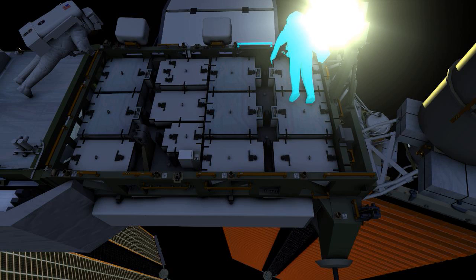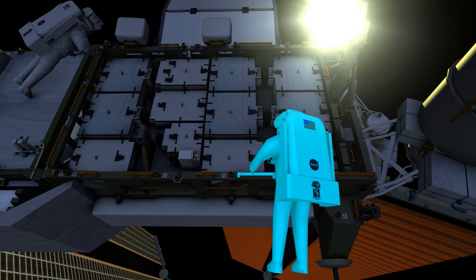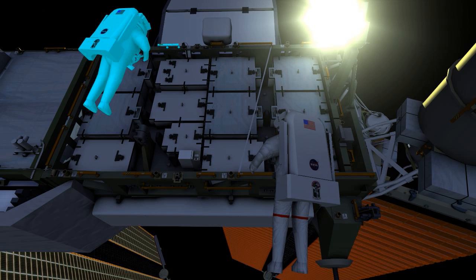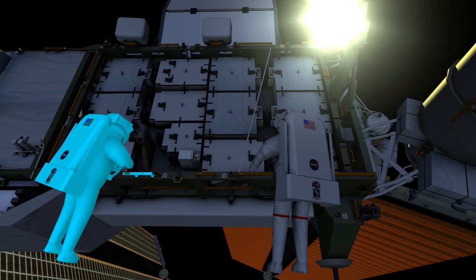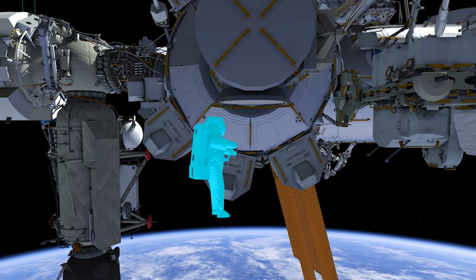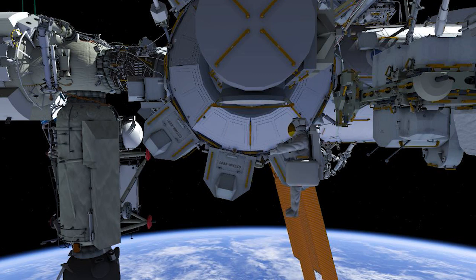For the remainder of this EVA, we will deploy fabric handrail straps, or gap spanners, and release some of the bolts to help reduce future work. Nick and Christina will then return to the airlock and ingress, completing the EVA.